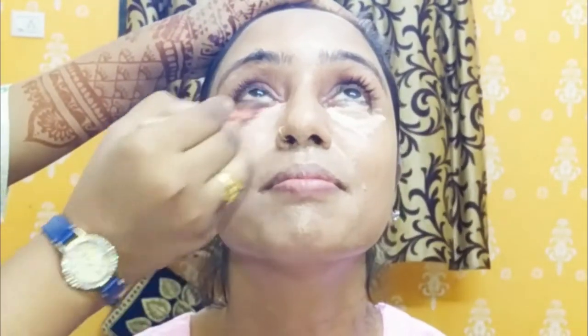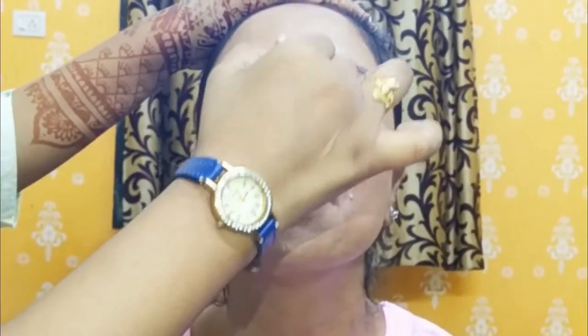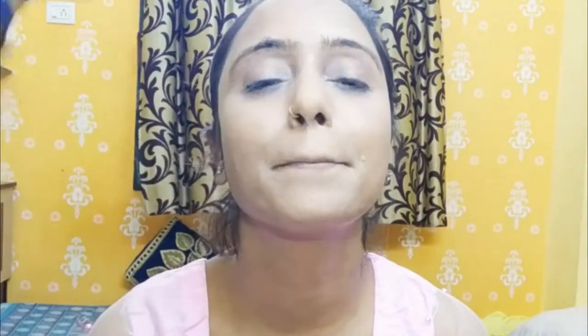Next I am going to conceal our face with a concealer palette. Under eyes first, then forehead, nose, upper lip, and then chin. After blending the concealer, you will set the areas of the face with loose powder.